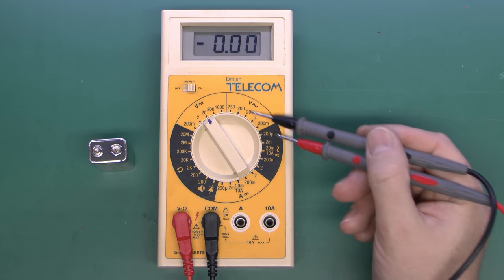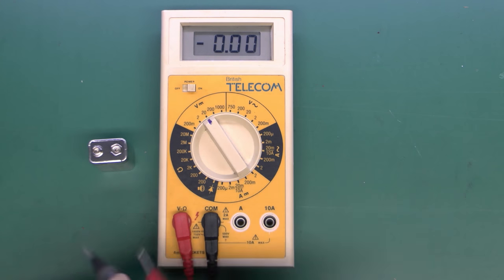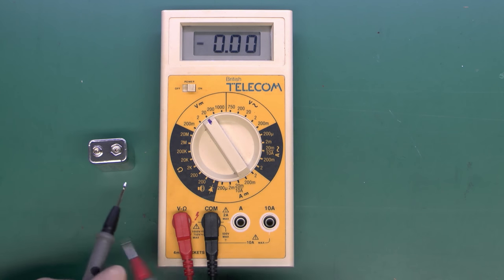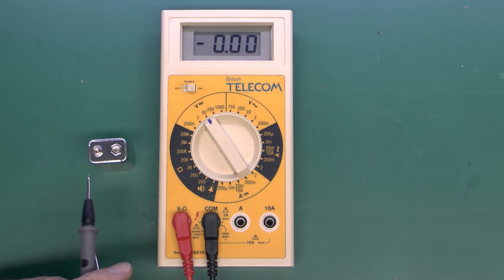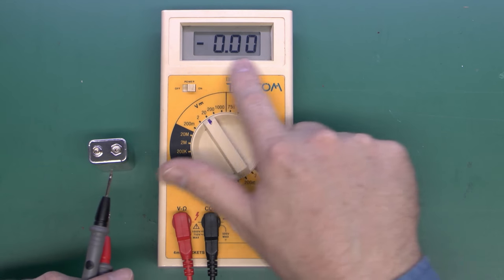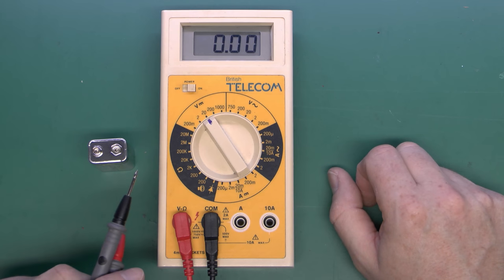For AC voltage it's pretty much the same — you just select the appropriate range and place the two probes onto the terminals. Bear in mind there's no polarity with AC volts because it's changing polarity all the time, so we just get the actual numbers displayed. The negative symbol does not apply for AC volts.